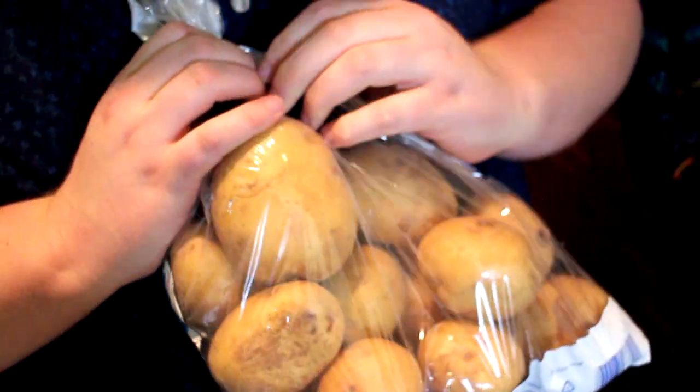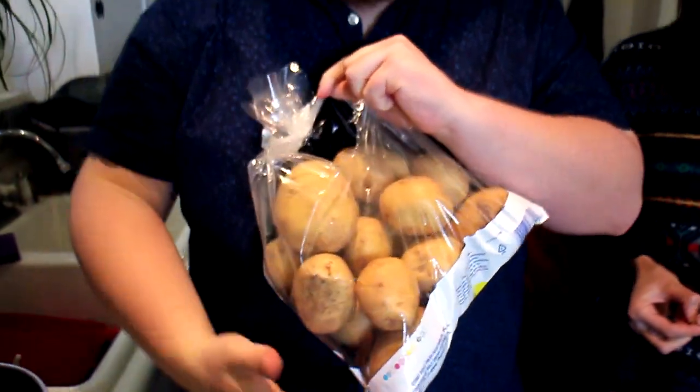I'm also going to make vegan gravy for you using this cauliflower. We're going to share a batch of potatoes, but we're going to make them differently. You've got to boil potatoes first. These are Yukon Gold, and if you want to retain some nutrition at the expense of creaminess, don't peel them. Just boil them in a pot.